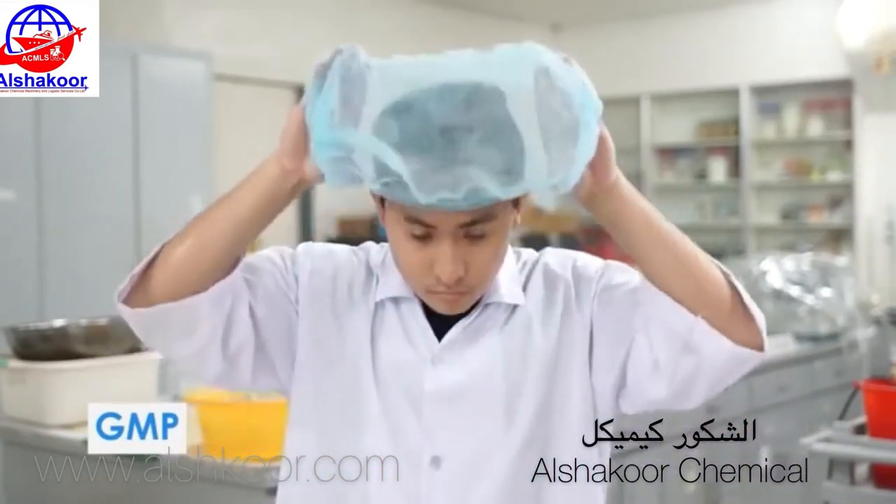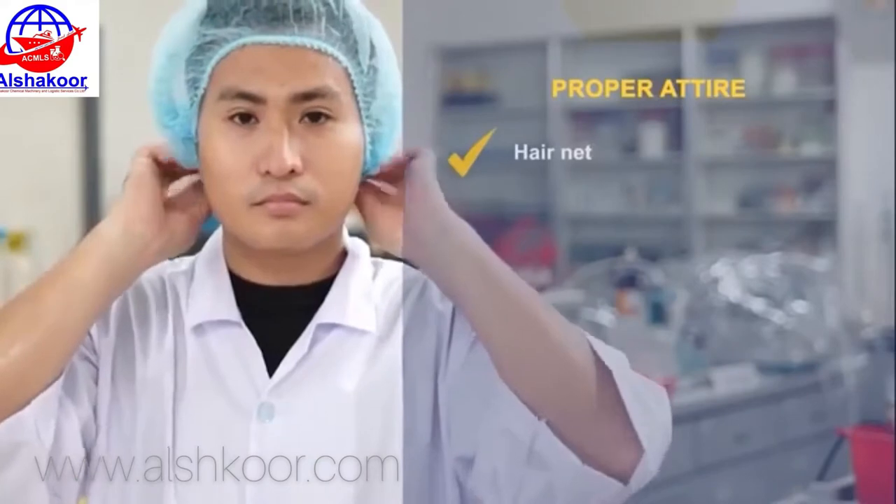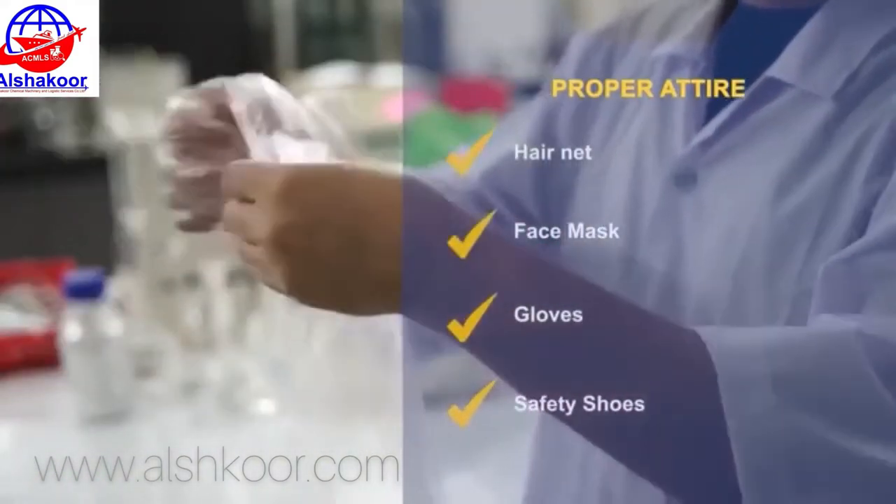Here are a few reminders. Observe proper attire: hairnet, face mask, gloves, and safety shoes.